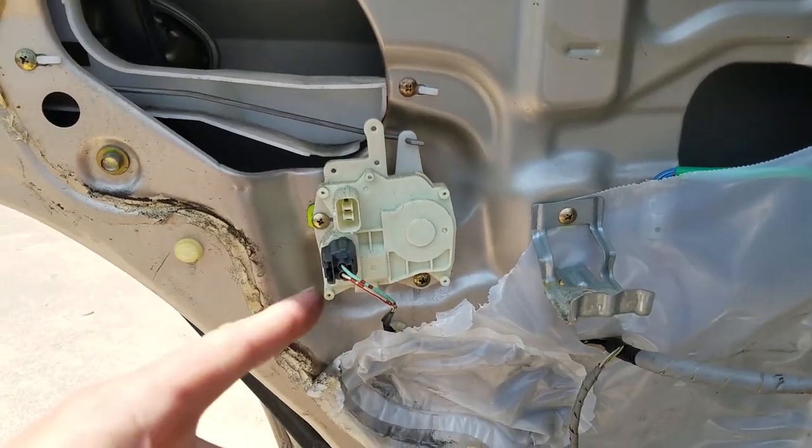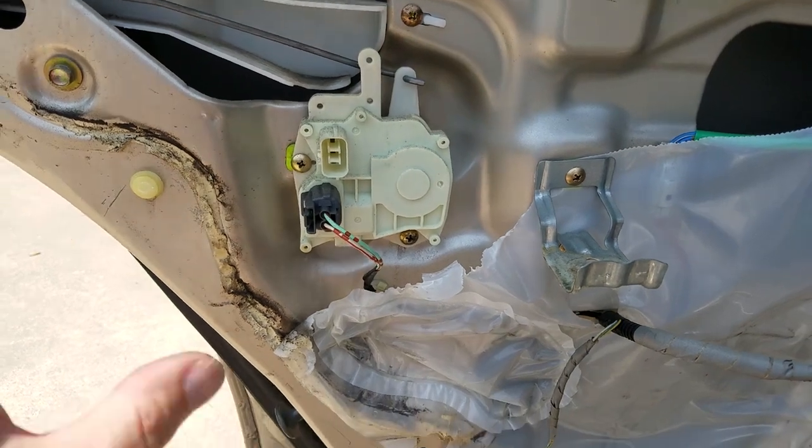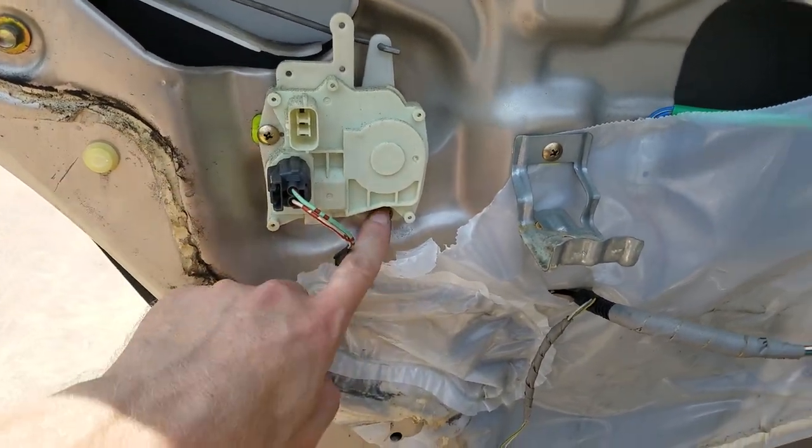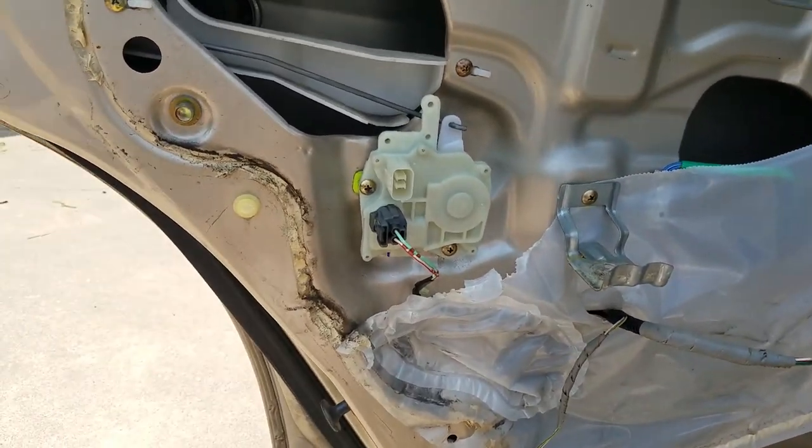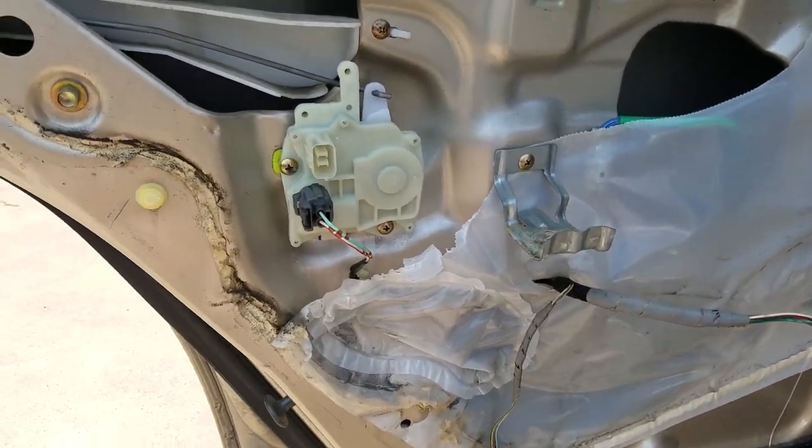Alright, the front passenger side door is done. Now I have to do the rear passenger on the driver's side — same thing, fixing the door lock actuator. This one's not as bad, but it still doesn't always open. Expecting to find it right about here when I get the door panel off. And there it is — that's about where I expected it to be. A million times easier to replace these ones — you just take out two screws, unhook that, and you're done. In, out, and done. This probably took less than five minutes, including taking it out of the packaging.